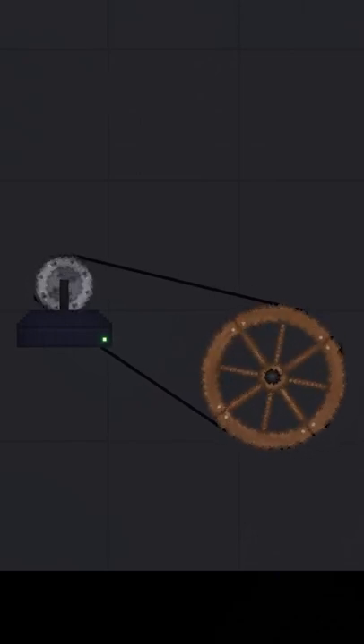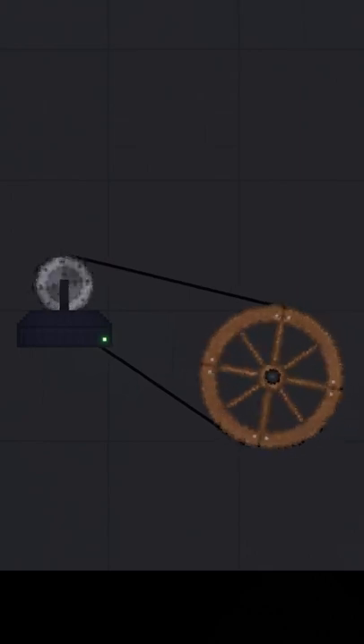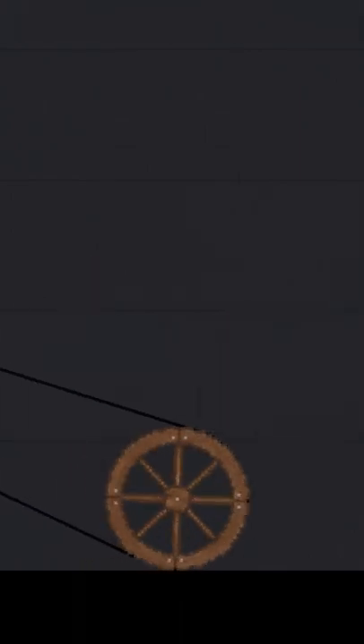This is the mechanical belt. It transfers rotational energy from one object to another. This works pretty well for making things like wheels. Look at that. Look at it go.